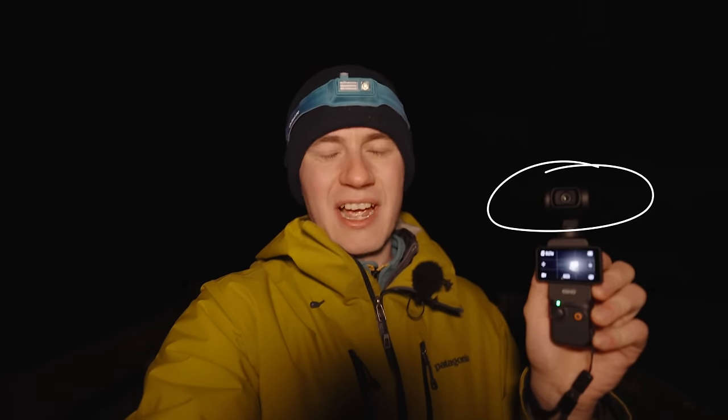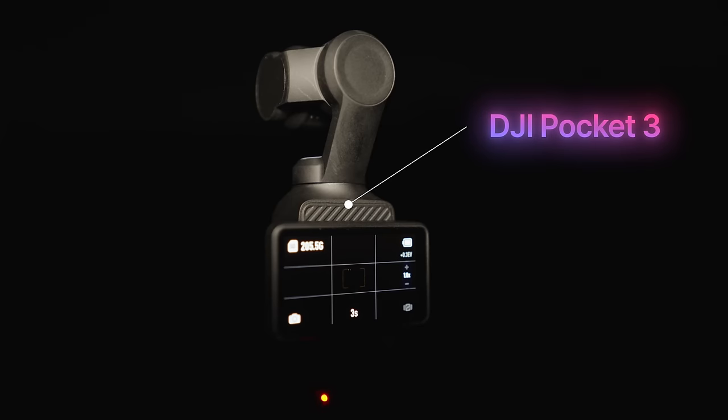Hello everyone! Do you think this tiny DJI Osmo Pocket 3 can capture amazing photos and time-lapses of the stars? Let's discover this together inside of this video.